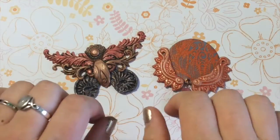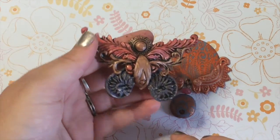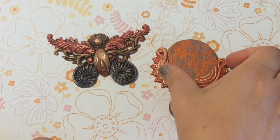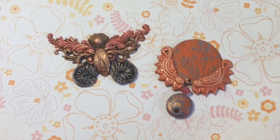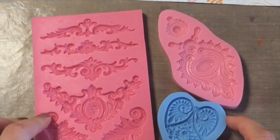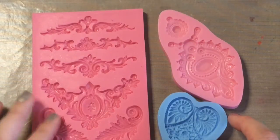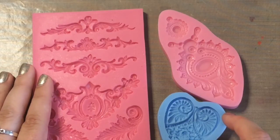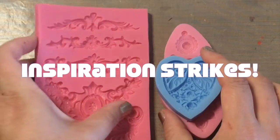Hey everybody, it's Polymer Clay TV and Kira, and today I'm going to do a three tools, two projects tutorial. I'm going to make a really pretty antiqued butterfly and a pendant or amulet with a dangle. I featured three tools that looked like they would go together. The butterfly project came together very organically, whereas the pendant project I had planned out. Sometimes when you're looking at stuff on your work table, you might get inspired, and that's what happened.